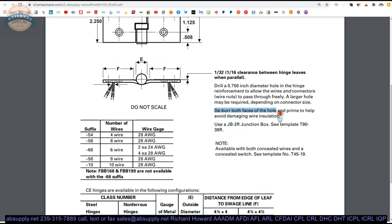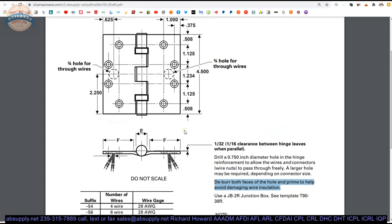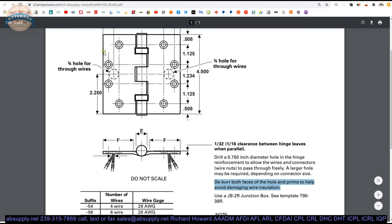From the installation instructions: deburr both faces of the hole and prime to help avoid damaging the insulation over the wires. When you drill these holes, rat-tail file them clean, hit them with primer, and make sure they are free of metal shards and debris. You don't want to snag these tiny little wires — they're quite easy to break.